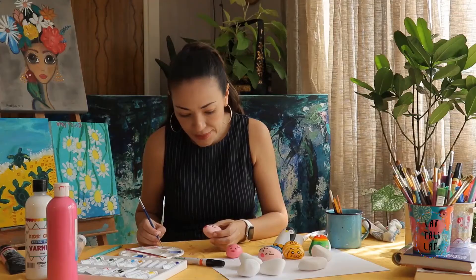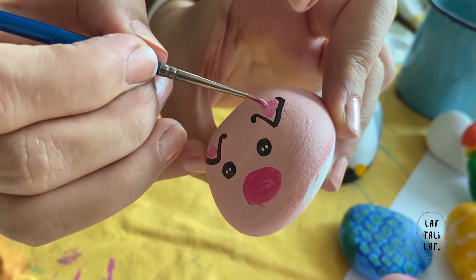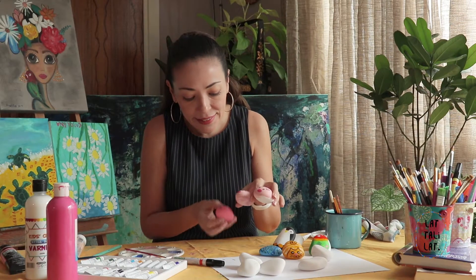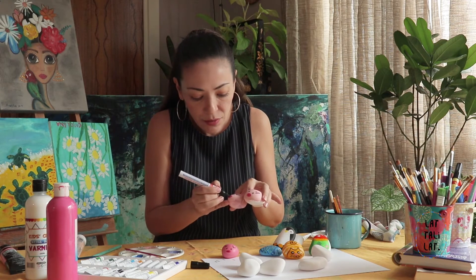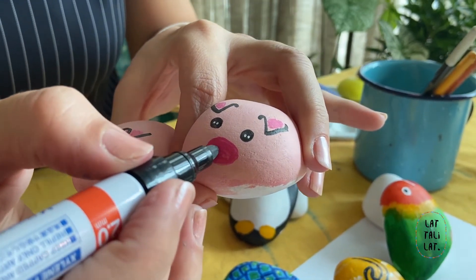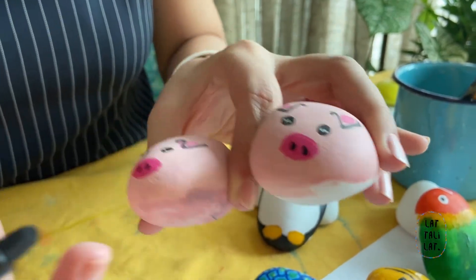Add some pink color on the inside of the ear — a little bit here, maybe a little on the side. Now for the last little detail: put two little dots on the snout for the nose — one here and one here. Do the same for the other one. That's the little nose.